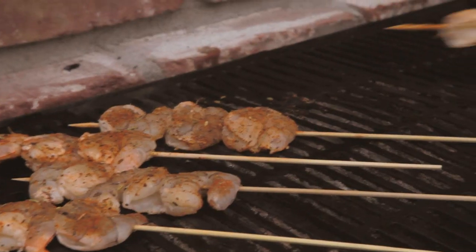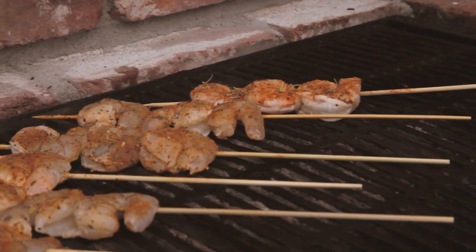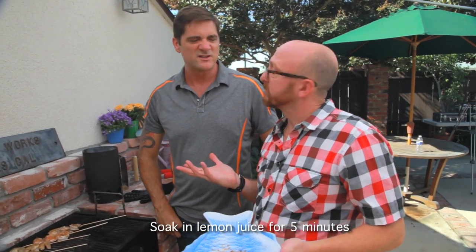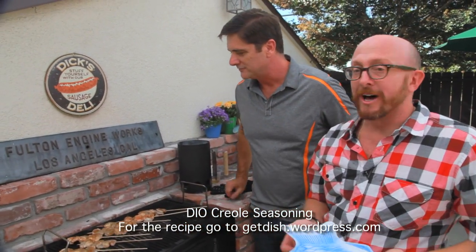Perfect. Listen to that sizzle — brilliant. The best thing about shrimp is it does not take long at all — about one to two minutes per side. Now these shrimp, we pulled out of the fridge for about 15 minutes so they can come to room temperature. We soaked them in lemon juice for about five minutes to give them a little flavor. The skewers you soak for 30 minutes before you put them on the grill so they don't ignite. And what's bringing this over the edge is our Dish It Out Creole Seasoning, generously slathered on.